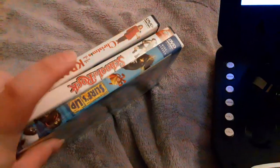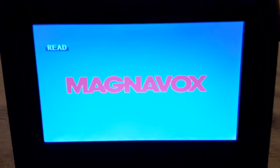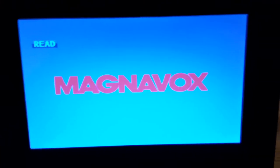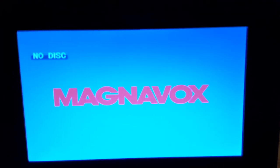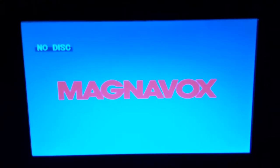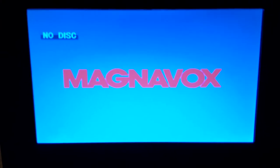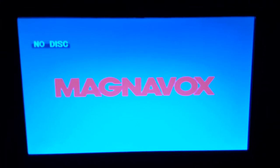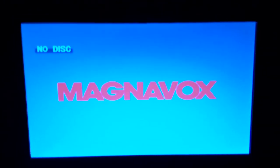Alright guys, I hope you enjoyed this video testing out Surf's Up, School of Rock, and Christmas with the Cranks on the 100 sub special version of the portable DVD player. And this is for Blake, the SpongeBob and YouTube fan, because he gave me congrats on my 100 subscribers. I just hit 100 subscribers a few days ago. So if you liked the video, make sure to like, comment, subscribe, turn on all those notifications, and share the video. And this is Ethan the Sonic Fan, signing out. Bye!